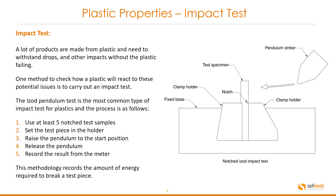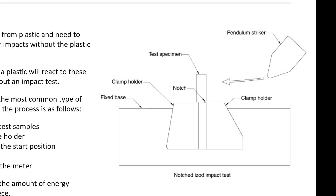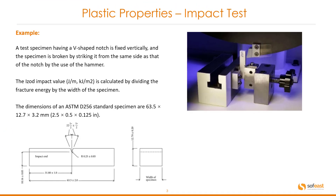This methodology records the amount of energy required to break a test piece. We can see on the right hand side here the setup with the pendulum striker. It's got the momentum as it was released and it strikes the test piece with a notch facing the pendulum. The test piece is clearly clamped in the holder so it's not going to move during the test. A test specimen having a V-shaped notch is fixed vertically and the specimen is broken by striking it from the same side as that of the notch by using the hammer.